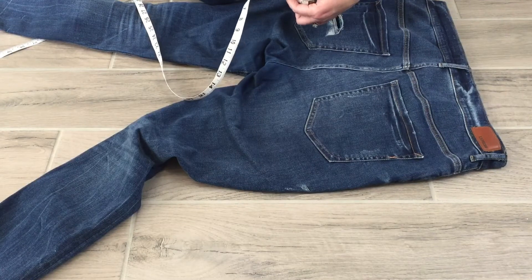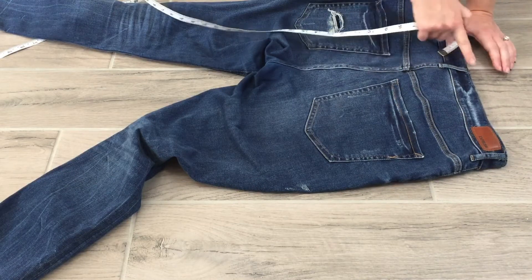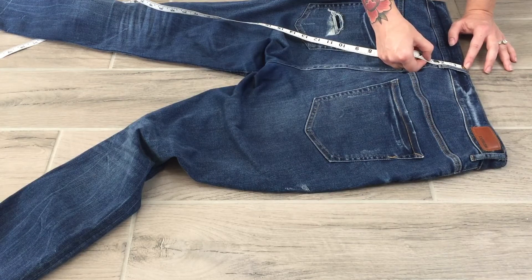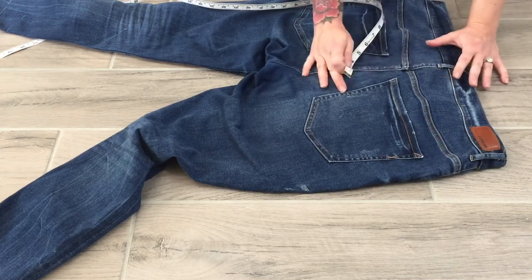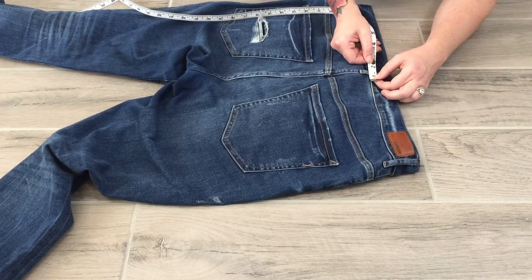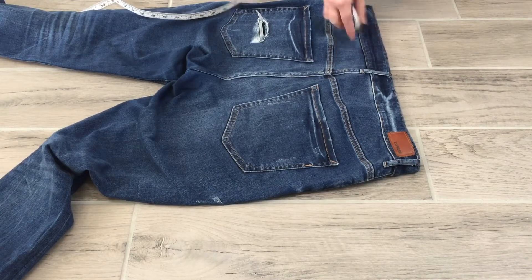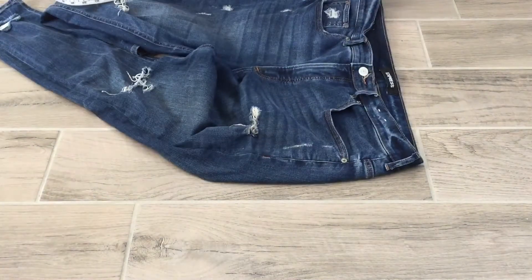Belt loop length and belt loop width: from the top of the belt loop to the bottom is the length — on my denim that's about two and a quarter. For the width, the metal button is in the way so I start at the one-inch mark and measure over — it looks like not quite a half, not quite three-eighths, so I'll call it three-eighths.